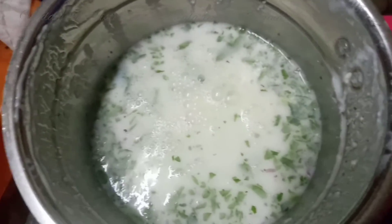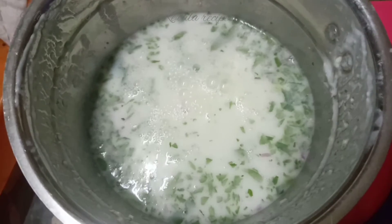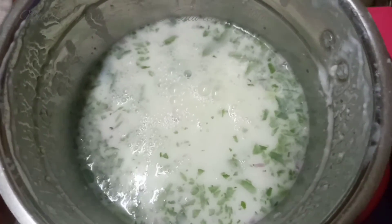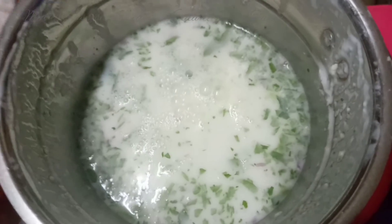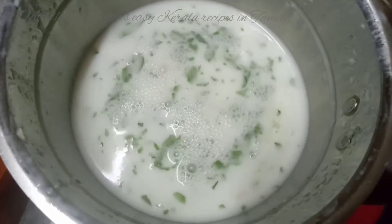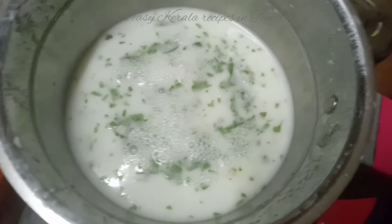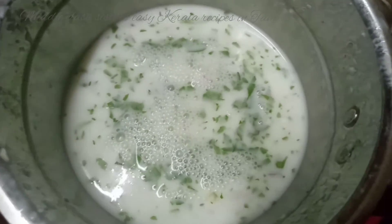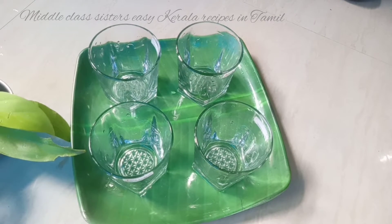Let's soak the ingredients in the middle of the marinade and soak the recipe for the wine. Now let's take it to the glass.